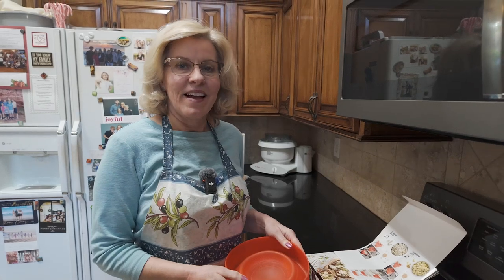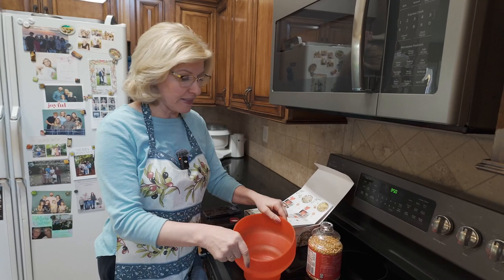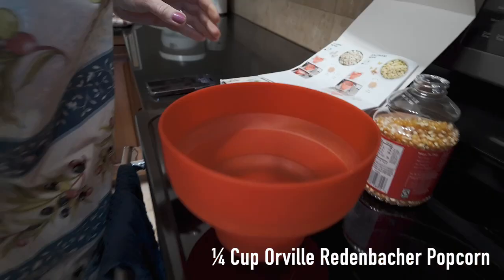I'm going to teach you how to make my grandma's caramel popcorn recipe. First, get your brand new Li-Qua popcorn popper and expand it. The recipe says use one-third cup popcorn, but I found if you use Orville Redenbacher you need to use one-fourth cup — it takes less popcorn when you use the high quality.